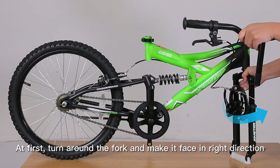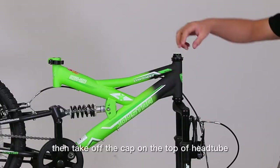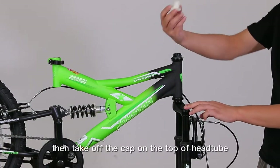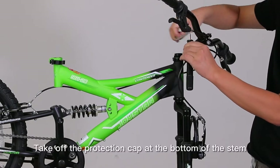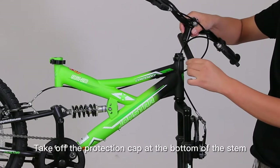At first, turn the fork around and make it face in the right direction. Then take off the cap on the top of the head tube, and unscrew the screw at the top of the stem. Take off the protection cap at the bottom of the stem.